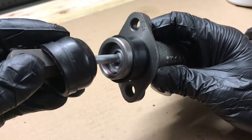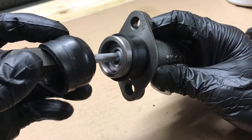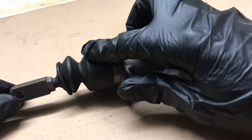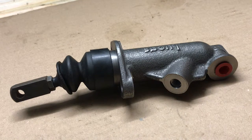That was quite a simple job fitting the old piston into the new master cylinder, held in place there with the circlip. Here it is completed with the old push rod and the new seals in place. All that's left to do now is to put it back into the car.